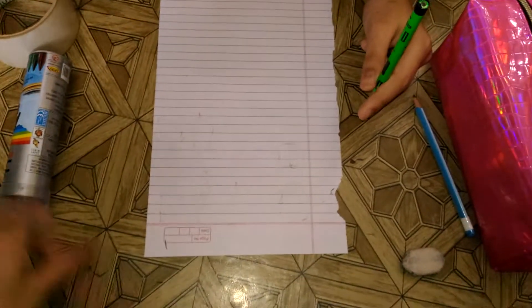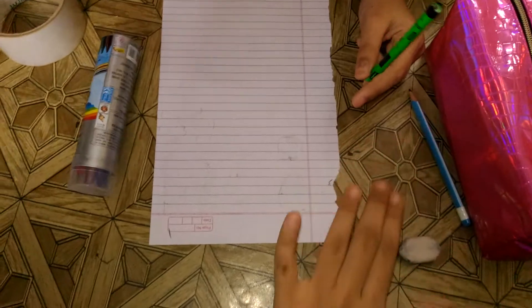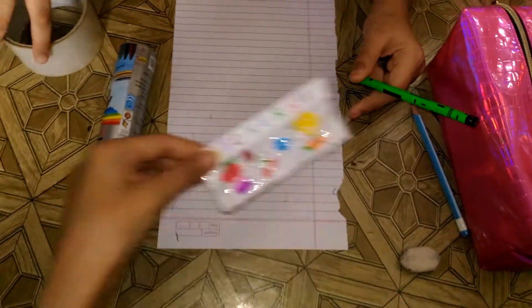All we need is some colors, some markers, pencils, an eraser if you want to erase, and stickers like this, and tape of course.